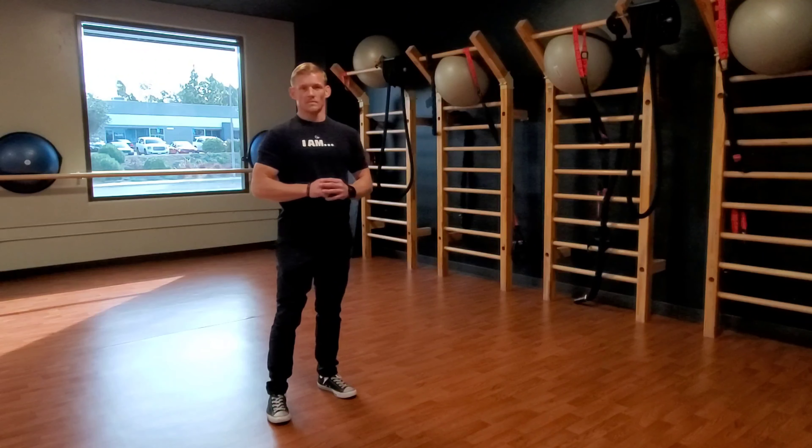Hinge forward until you feel the hamstring stretch to a point where it won't let you come down any further without rounding of the lower back or middle back. Maintain a neutral spinal position, back up, switch sides.